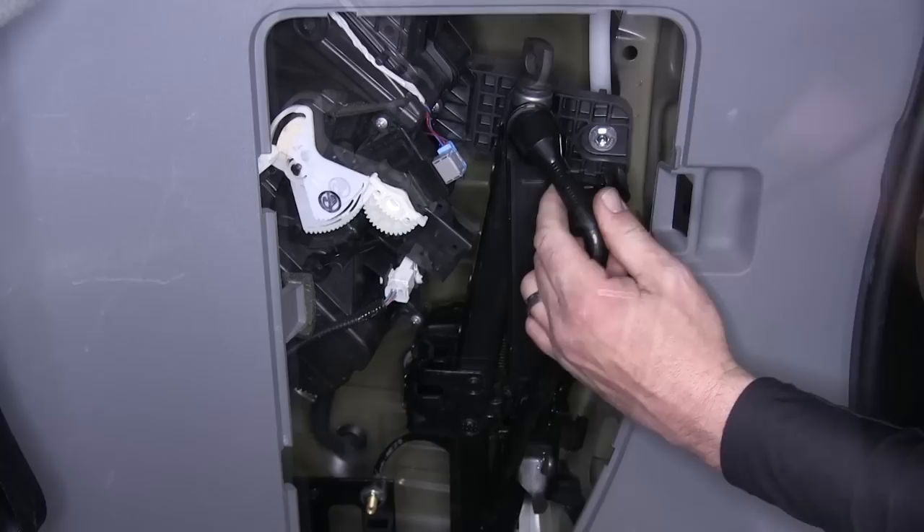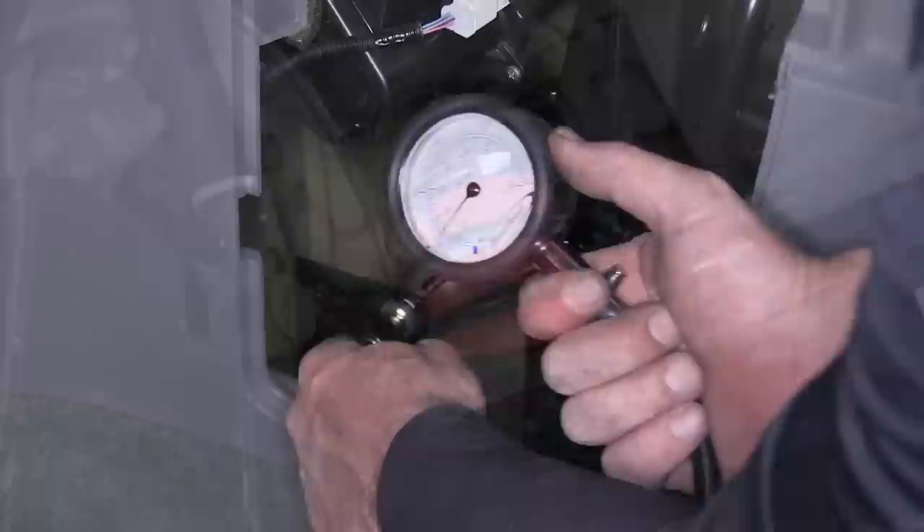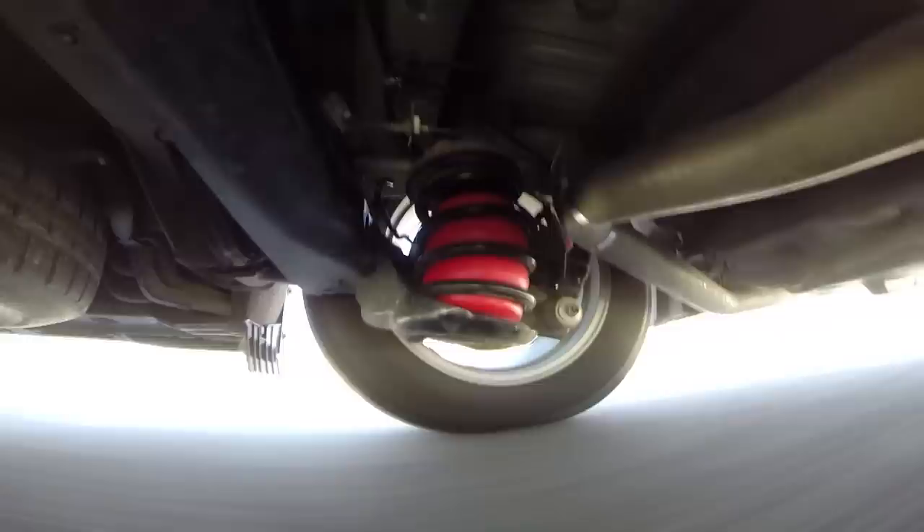We're now ready to test our new Air Lift system. To test the system, we'll put supply air to the inflation valve, airing it up. We'll check our pressure, and once we have ample pressure, we're ready to hit the road. And that does it for the install of our Air Lift 1000 Air Helper Springs, part number AL-60732, on our 2012 Toyota Sienna.